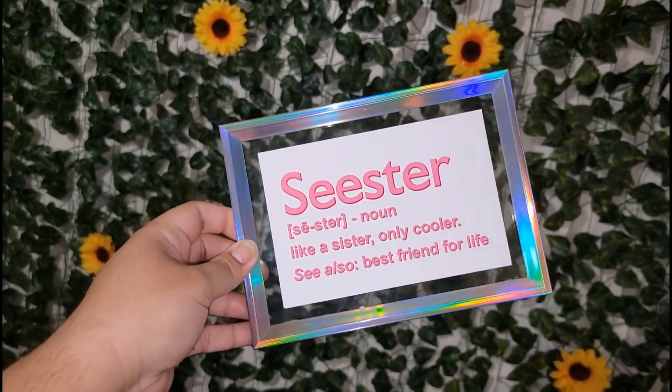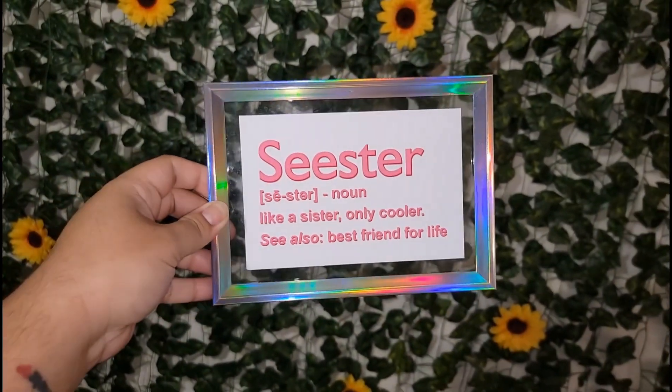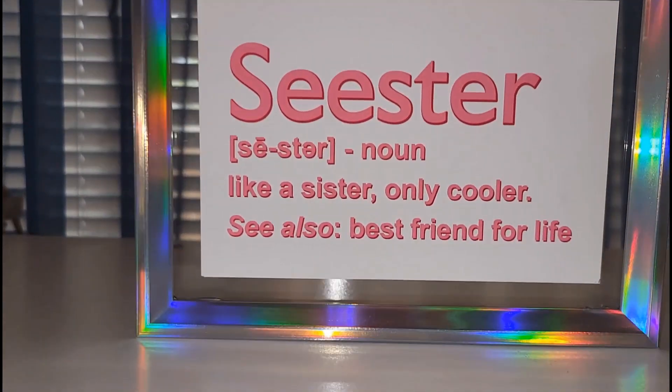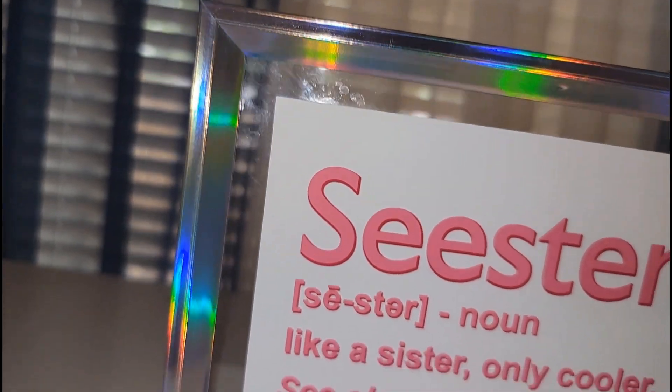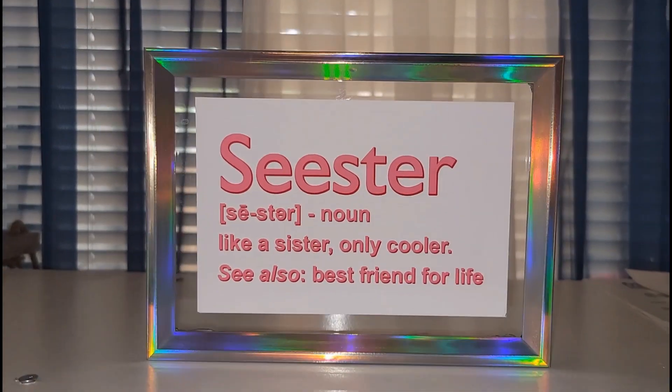This is a birthday gift — or a late birthday gift — for my sister. Let me know what you guys think! I really like this paper and I'm planning to use their glitter version as well, so drop a comment below if you want to see a video of that. Any questions, drop them below and I'll see y'all next time — bye!